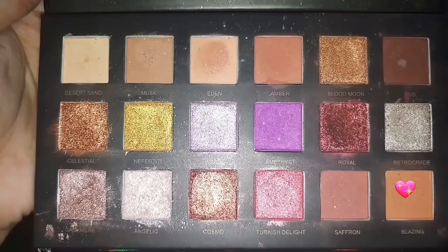I will take my Maybelline The Nudes palette with the grey color shade and just normally fill the gaps in my eyebrows. I'll fill my other eyebrow the same way.